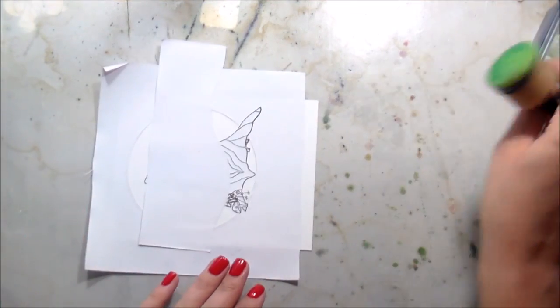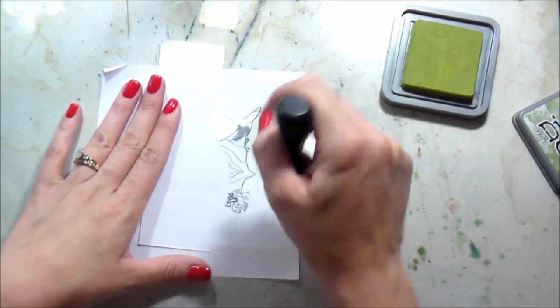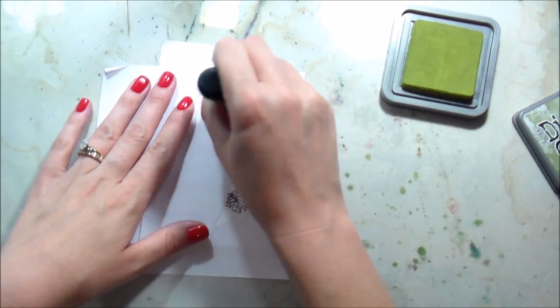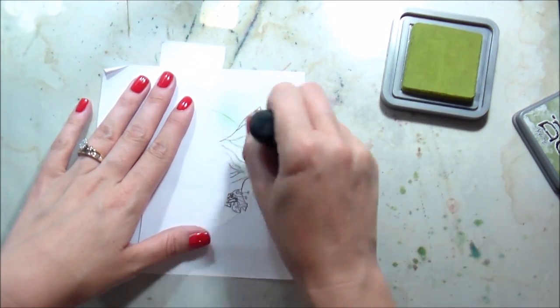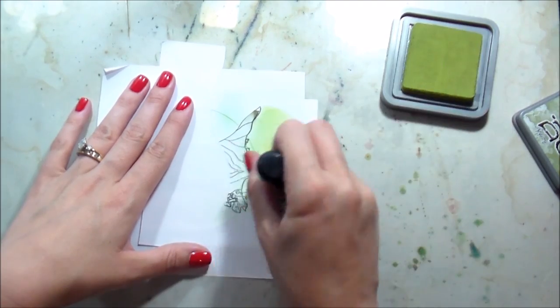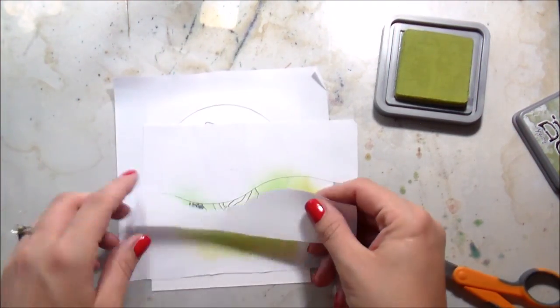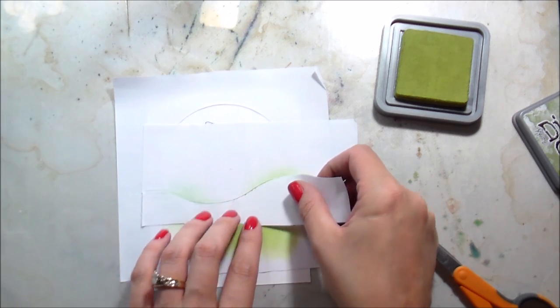I'm going in with some peeled paint distress oxide ink — there is a difference between distress ink and distress oxides, there's definitely a difference. I'm concentrating most of the color more toward the edge of the circle, toward the right-hand side for the way it's positioned, so that the grass gets lighter as it goes back.